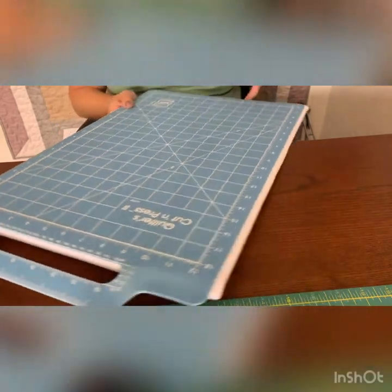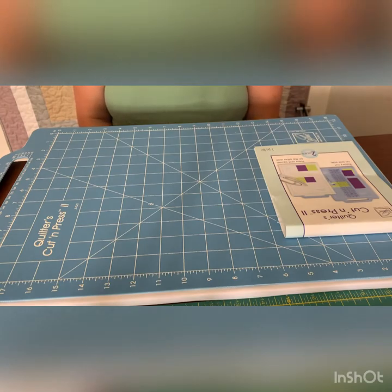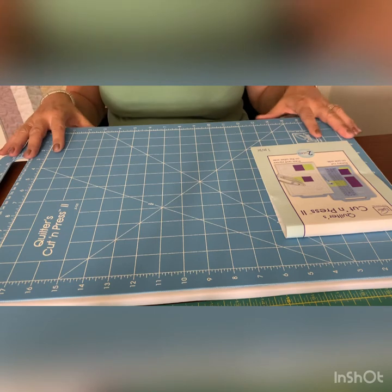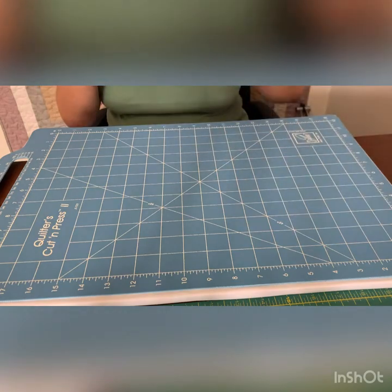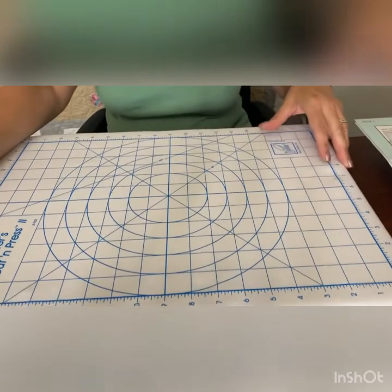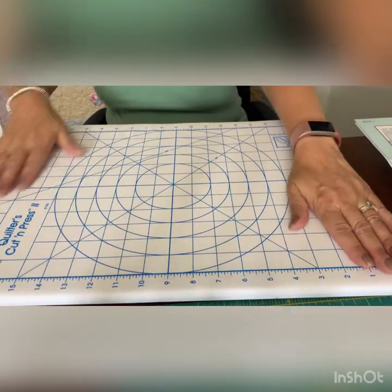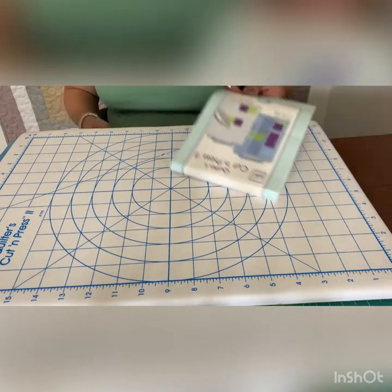What makes this good is that you can take it to classes and clubs. Even if you haven't got a lot of space at home — not enough for a huge cutting mat, or space for an ironing board and iron — this is brilliant, because you can just flip it over. Once you've cut your blocks or fabric, you can iron it on this side. It's lovely and padded. That's what I intend to use mine for when I go back to clubs and classes.